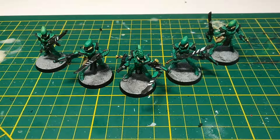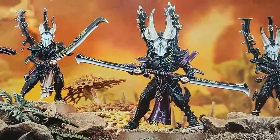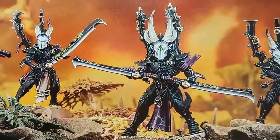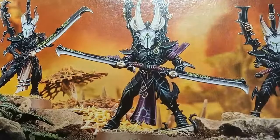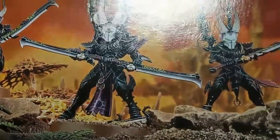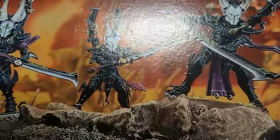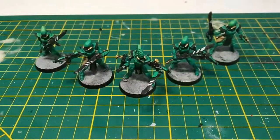First is the body — the body is from the Incubi set. Obviously these ones are a lot more spiky, so remove the spikes, remove the heads, the things they have on their backs, and the large dangling armor plates they have between their legs and on their butts, because those big dangling armor plates are not stealthy at all, and Scorpions are supposed to be stealthy.